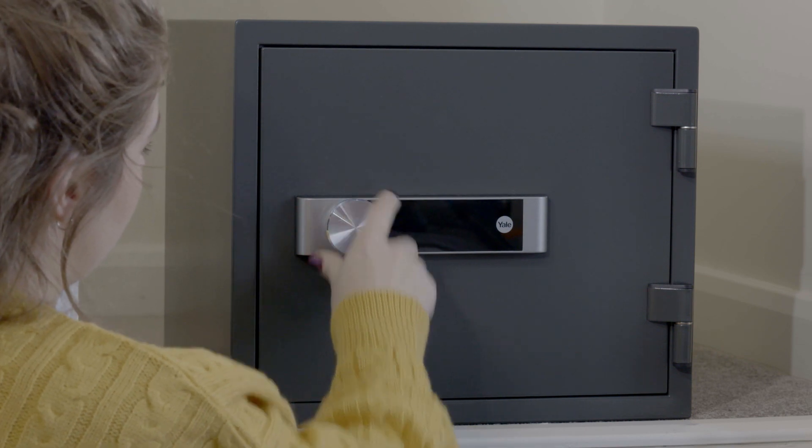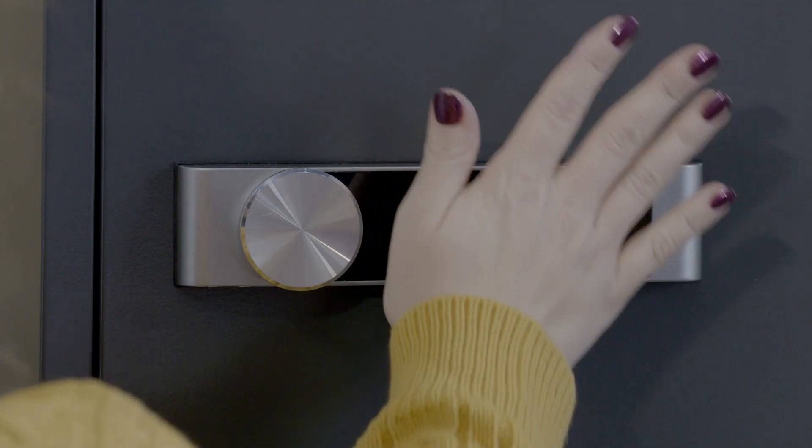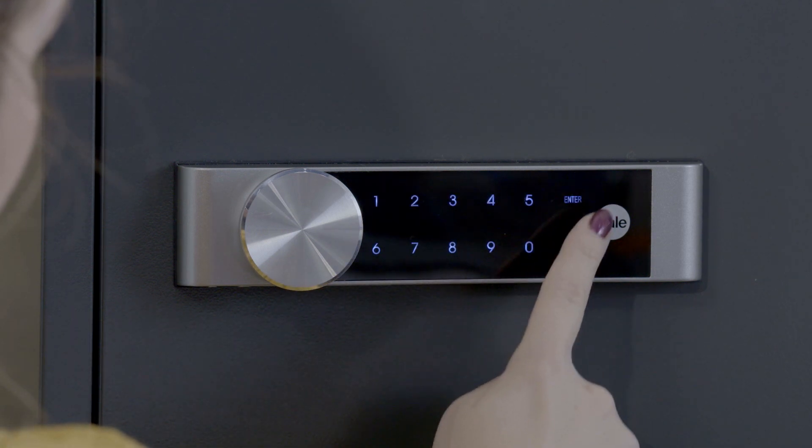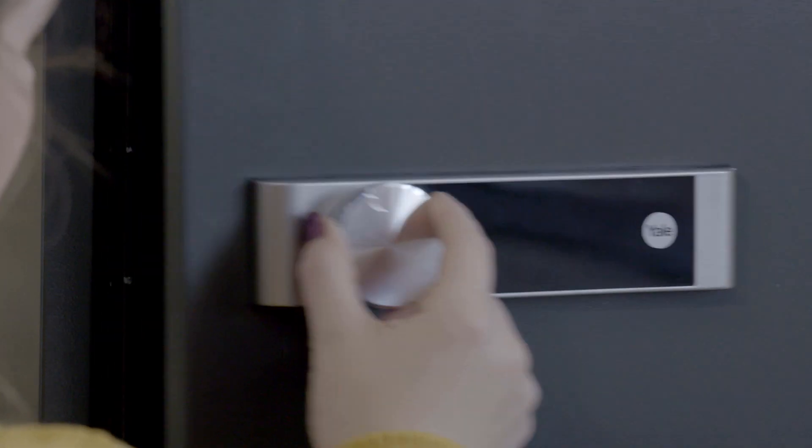Close the safe door and turn the handle — the safe is now locked. To open the safe, press to wake up the keypad. Then enter your user code, followed by the key button. Now turn the handle to open the door.